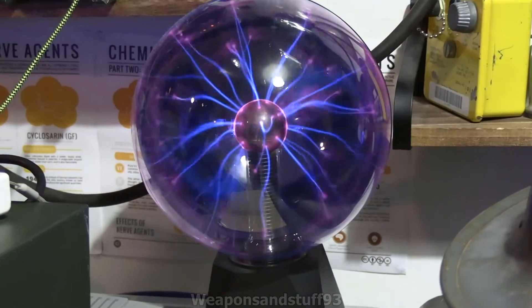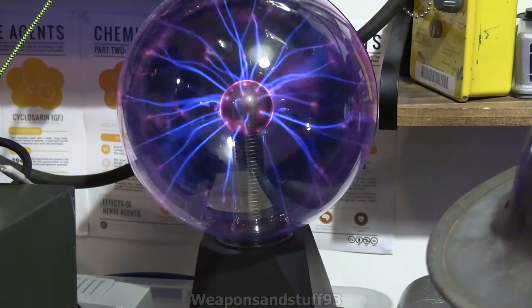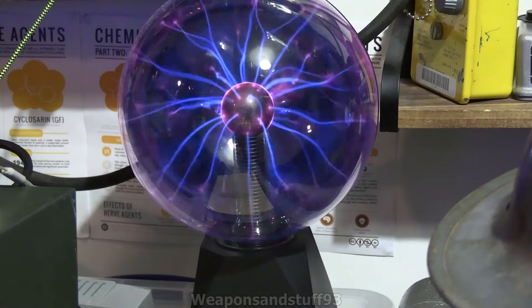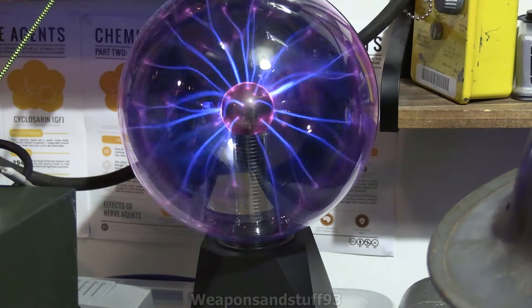This is just going to be a quick video on plasma balls and Geiger counters. When I did the video the other day with the Crooks tube setting off the Geiger counters, people said you can even more easily do it with a plasma ball or a lightning ball.